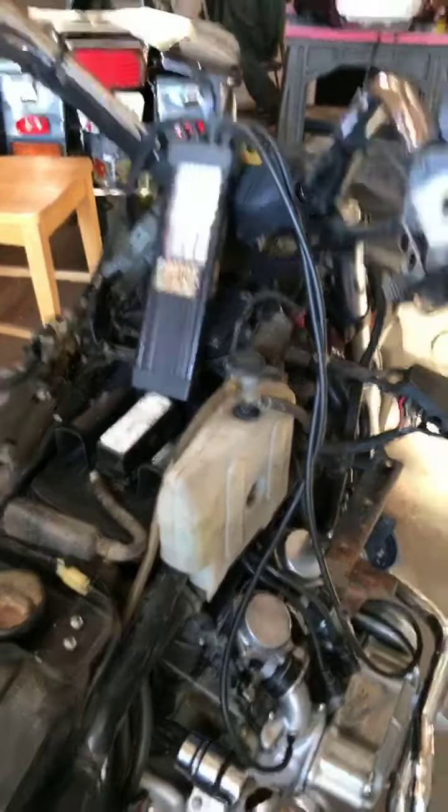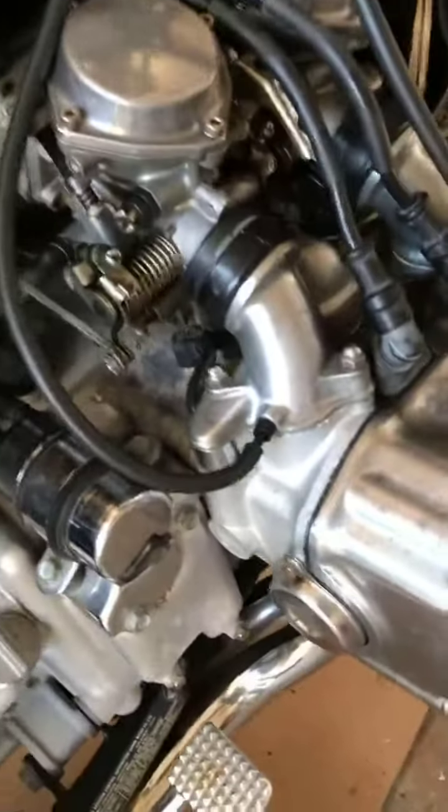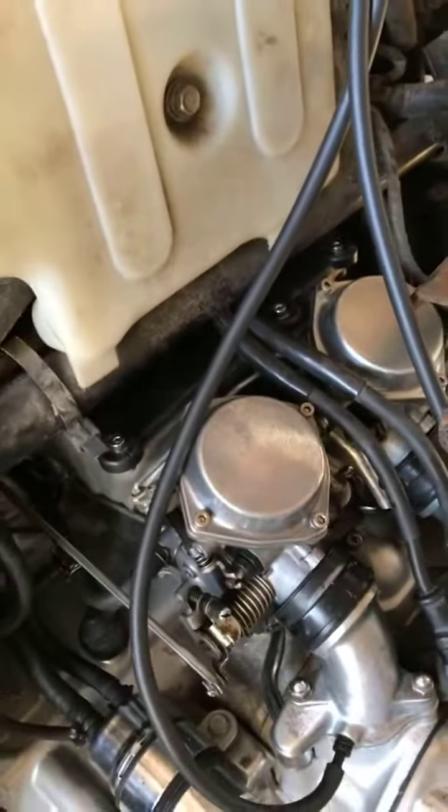Yesterday I put these carburetors back in the bike and got it running. Now here we are today, motor's running, and we're syncing the carburetors.